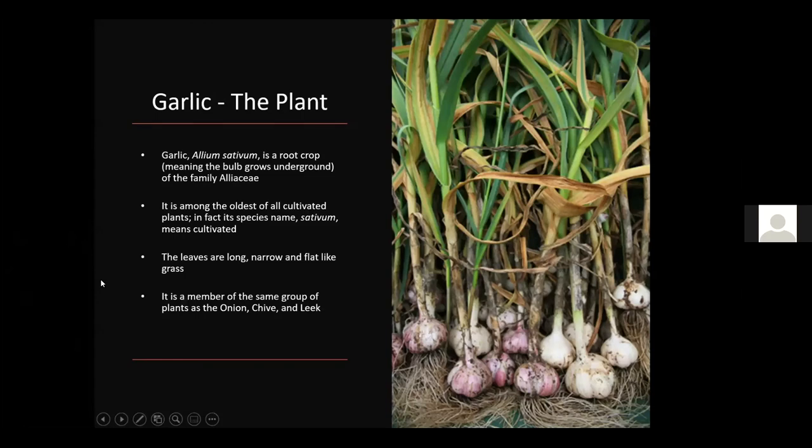As far as the plant goes, garlic is Allium sativum. It is in the onion or lily family. It is a root crop, meaning the bulb grows underground, in the family Alliaceae. It's among the oldest of all cultivated plants — the species name sativum actually means cultivated. The leaves are long, narrow, and flat like grass. It's in the same group as onion, chive, and leek, and there is even a member of the leek family that we use as garlic.